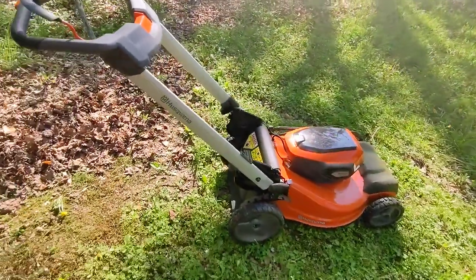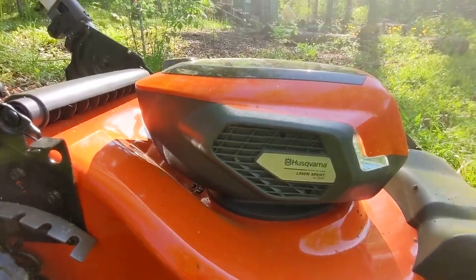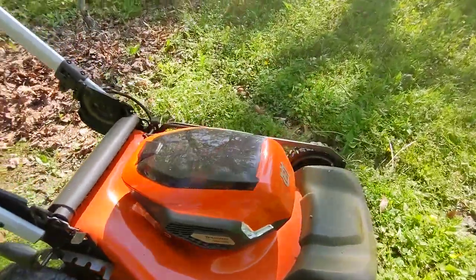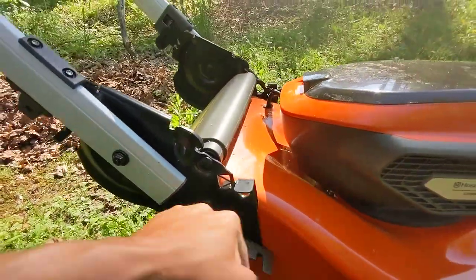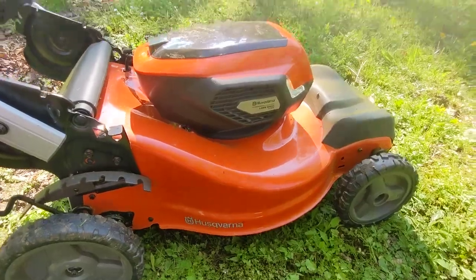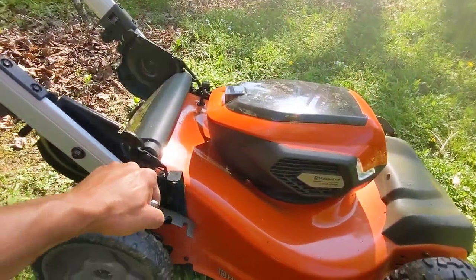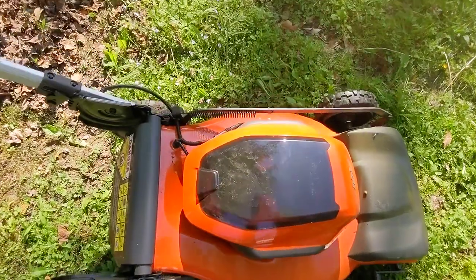We have for review the Lawn Expert from Husqvarna — this is the LE322R. It has headlights, single side adjustment down to 1.5 and up to 4.5, which is super nice if you're going over some rough terrain. I keep it around a 2. My lawn's pretty crappy and rough, but let's get down here into the bottom.